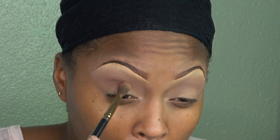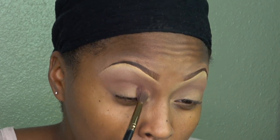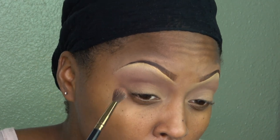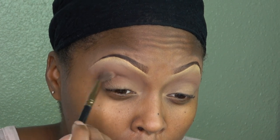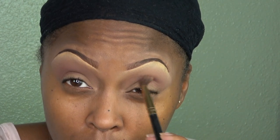Now I'm going in with Mulberry — this is a deeper, like a burgundy maroon type of color. I'm going to focus that color on the outer corner in my crease area and midway in the middle. I'm using a windshield wiper motion and just packing that Mulberry eyeshadow into my crease area.